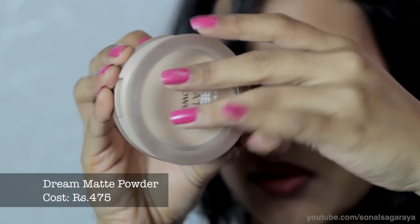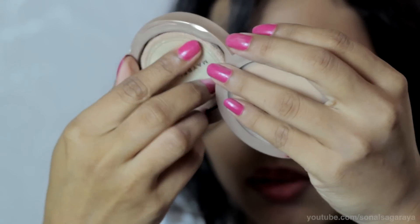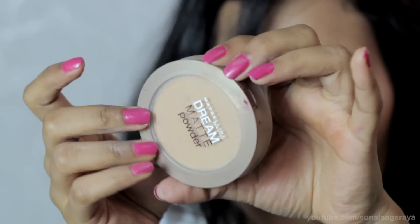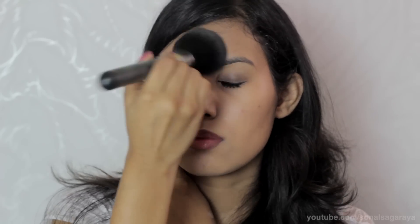The last product is their Dream Mat Powder. It comes in a container with a mirror and a puff. I really like this powder — I've used it before. It gives you a matte finish but does not cake up on your face. I normally use powder only around my T-zone where I tend to get oily.